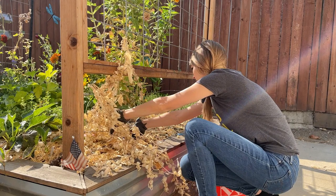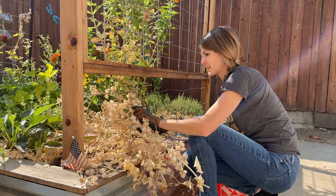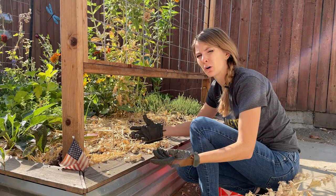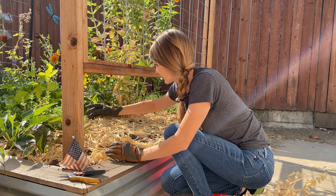We sometimes like to do the no-dig method, which is literally you cut it off at the base of the stem rather than pulling all of the roots out. Those roots will actually decompose in your soil and just help with your overall soil health. So unless you have a reason not to, I think it's best to practice the no-dig method.